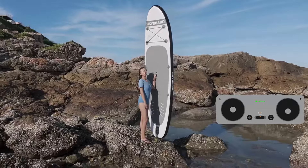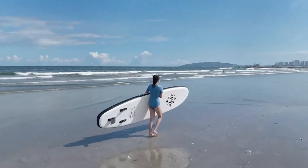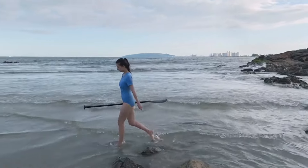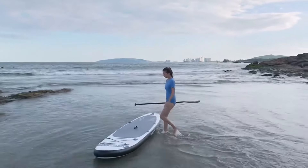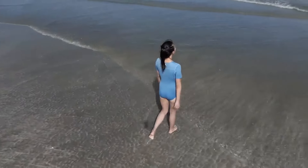DJI Mini 4 Pro use cases: The Mini 4 Pro is ideal for casual users, hobbyists, and travelers who need a portable and easy-to-use drone. Its lightweight design and user-friendly features make it perfect for capturing everyday moments, family outings, and travel adventures. It is also a great choice for beginners who are just getting into drone flying.